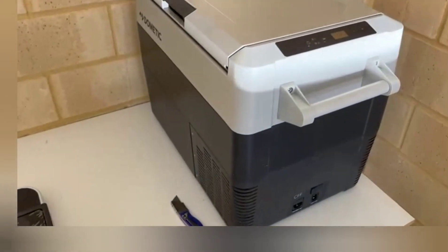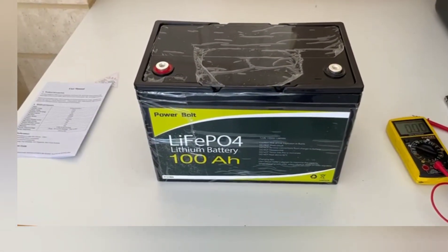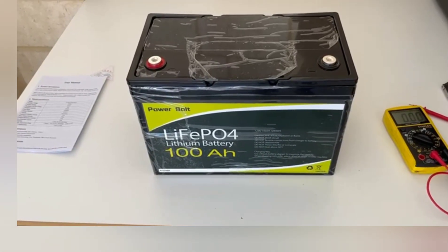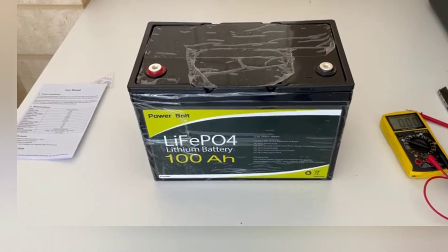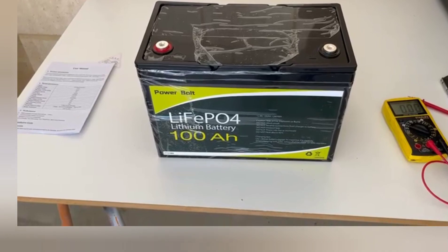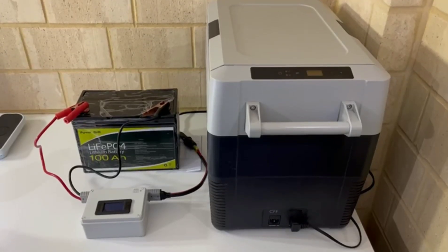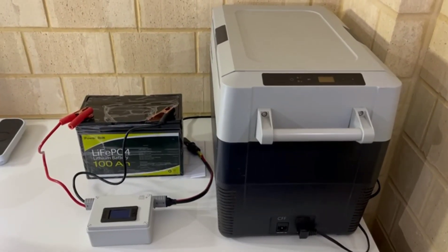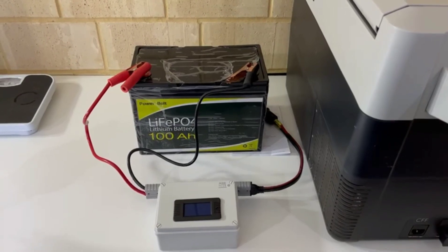What we'll do, like the other videos, is run it on this fridge and see how long it will run. We're also going to do some other tests, and I'm going to do a strip-down — rip the top off and physically look at the build quality inside and the cells. Then I'm going to fit it into my car which has a fridge running 24/7 with a little solar panel on the roof, and see over a few months how well it actually performs.